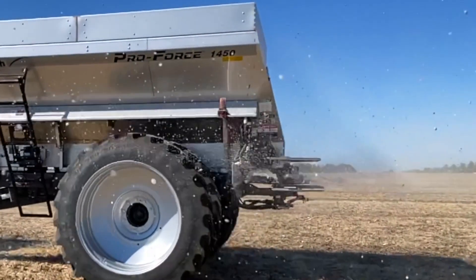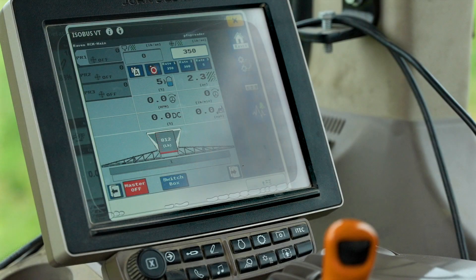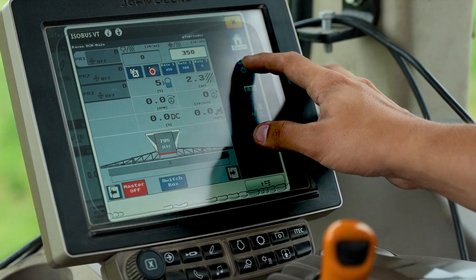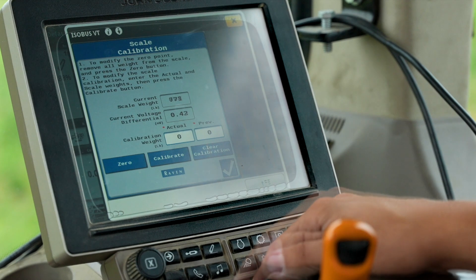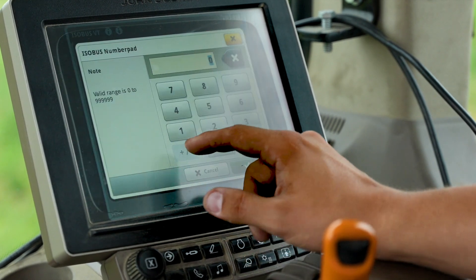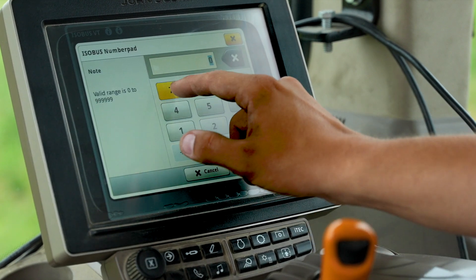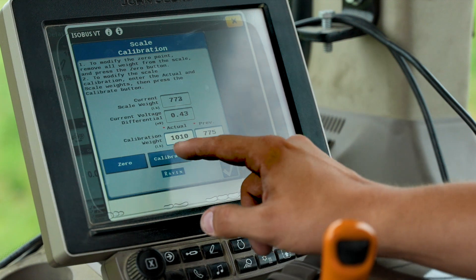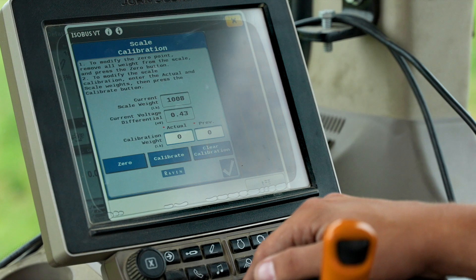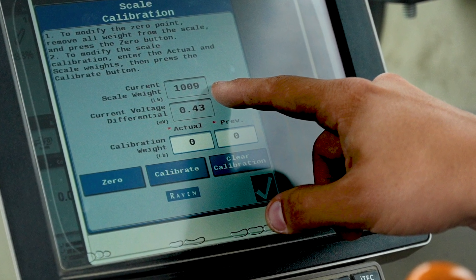If your Umberforth ProForce spreader is equipped with an optional ISOBUS scale package, you can calibrate the scales directly from the tractor's virtual terminal screen. Select the gear icon on the right hand side of the screen and then select the system settings option notated by the tools icon at the top of the screen. Now choose scale setup and then choose scale calibration on the next page. On this screen, we can select the field that says actual and enter the known weight from a certified scale that was loaded into the spreader hopper. It is recommended to calibrate to a full load to ensure the most accurate calibration. Next, select previous and enter the weight that was showing on the scale screen — this is the same number as the current scale weight listed towards the top of the screen. After those two values are entered, you can click calibrate, then click the check mark in the lower right corner to complete the scale calibration. You will then see that the current scale weight has changed to match your certified weight and the scale calibration process is complete.